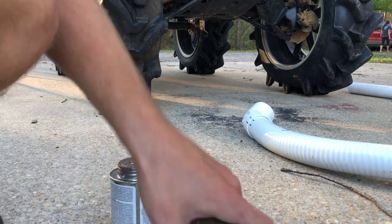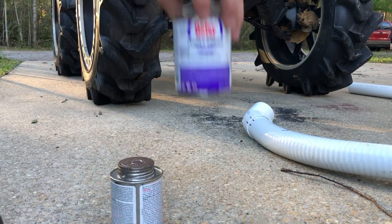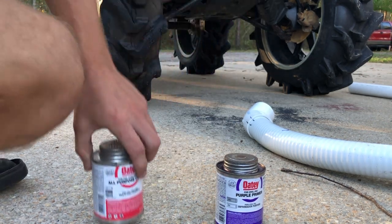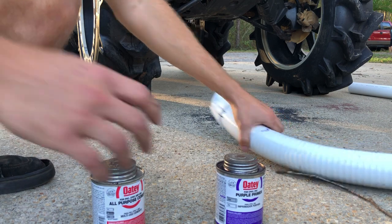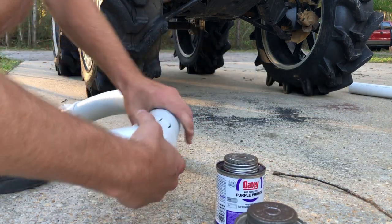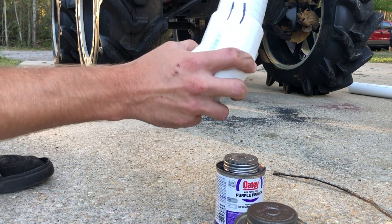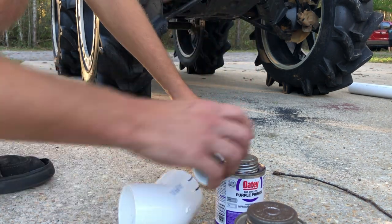I'm using purple primer and then all-purpose PVC cement. I made two lines just so I can line it up so I can take it apart without having to worry about messing it up.